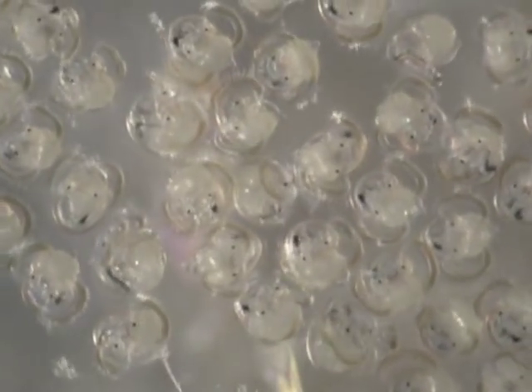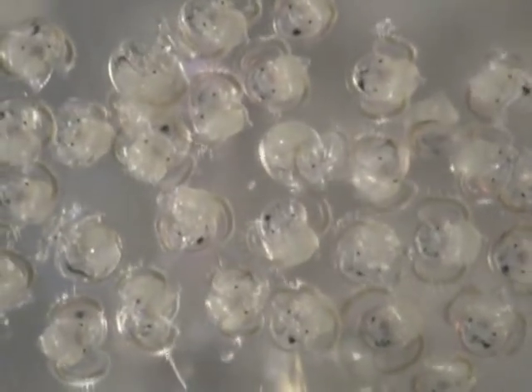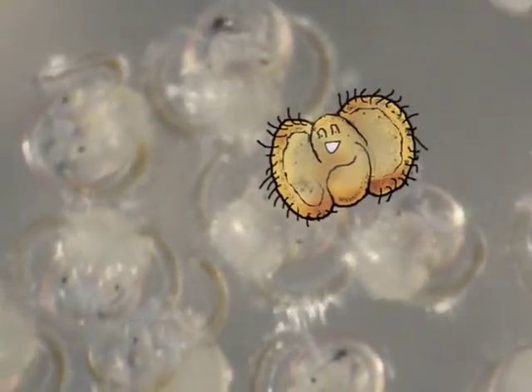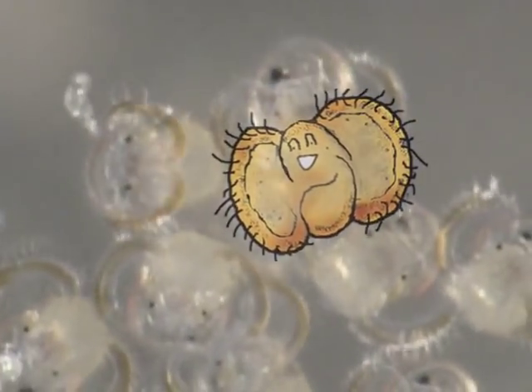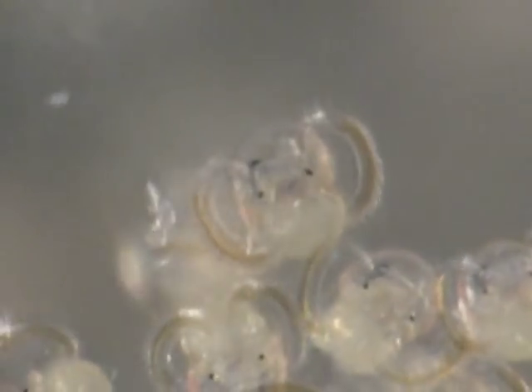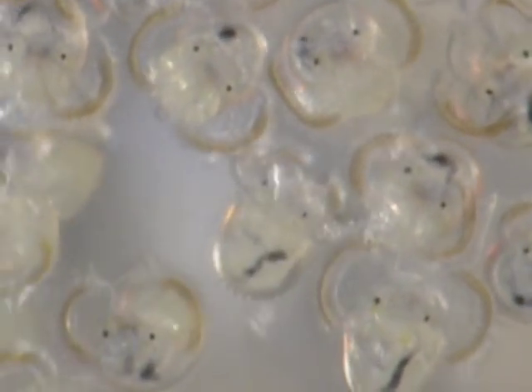Each veliger will roam the plankton until it finds a suitable place for metamorphosis. During metamorphosis, the veligers lose their velum. When they settle to the intertidal rocks, they pull the velum inside their shell. In some species it falls off and they eat it; in other species it's reabsorbed. The veliger is then unable to swim and will have to use its foot to move about as it finishes metamorphosis into an adult.